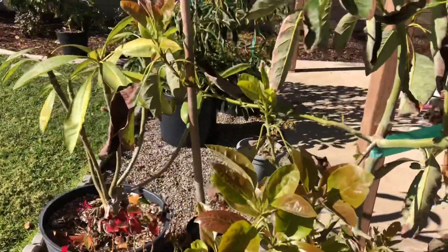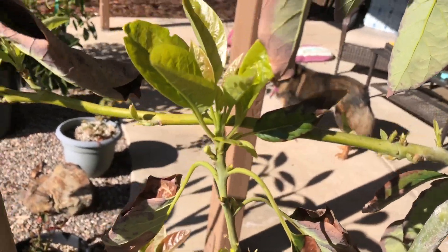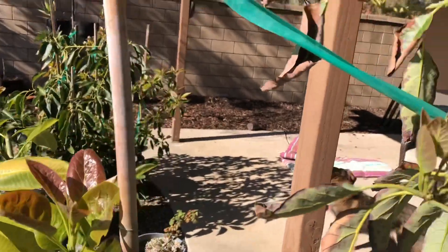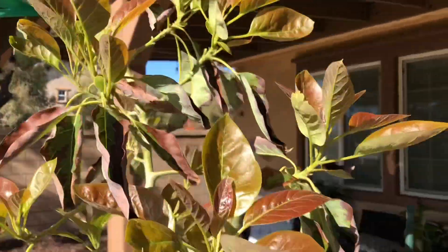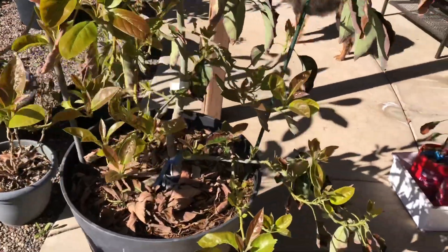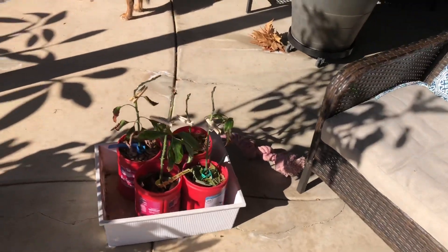We had had a warm winter here until this rain we just had — about three, four inches of rain. Here are some Jan Boyce that I grafted.